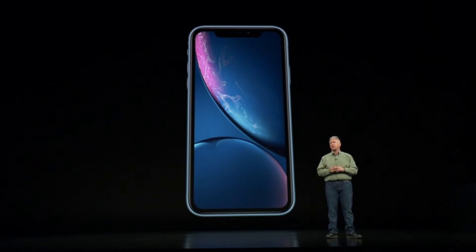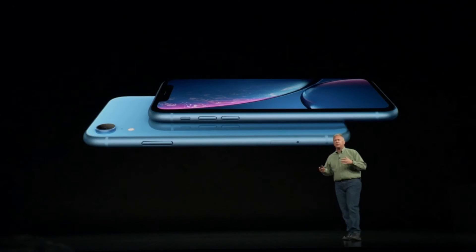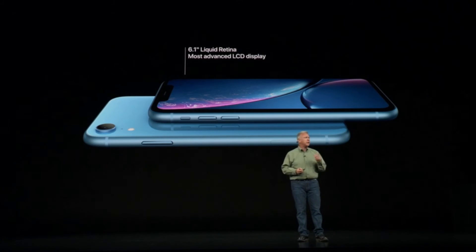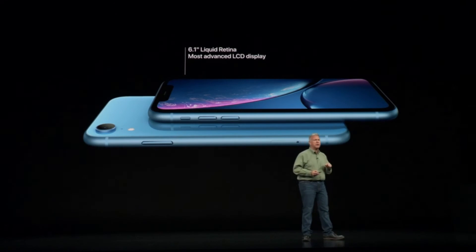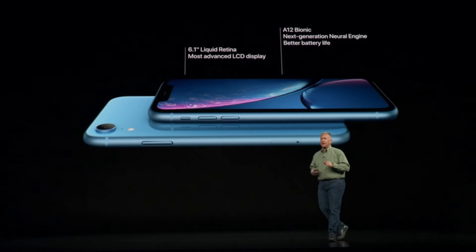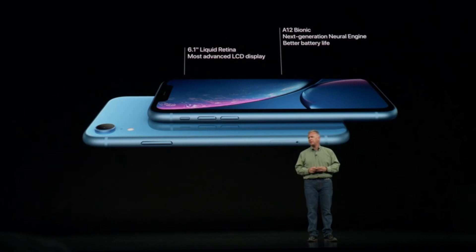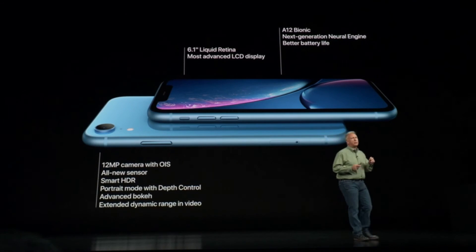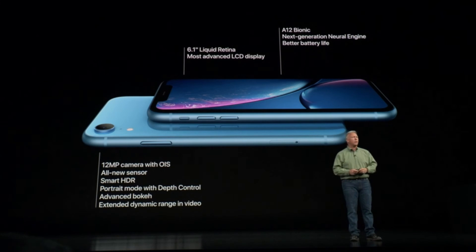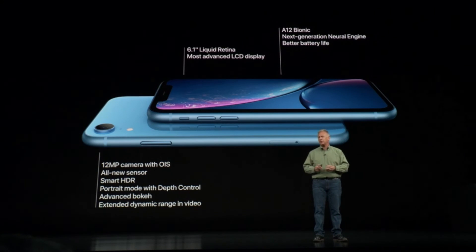The iPhone XR features an LCD display that for the first time goes edge to edge — called the Liquid Retina display. It's a 6.1-inch display, the most advanced LCD ever in the industry. It has our latest 7-nanometer A12 Bionic chip with its faster CPU and GPU and that breakthrough neural engine, helping deliver even longer battery life. It also has the best single camera system we've ever made — a new 12-megapixel sensor with support for Smart HDR, portrait mode with beautiful bokeh, dynamic depth control, and incredible video.